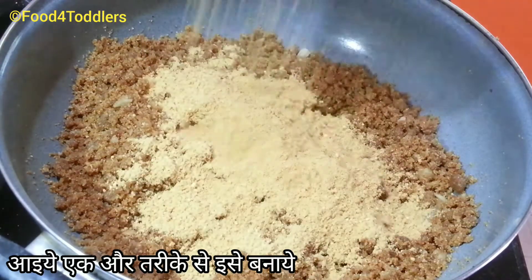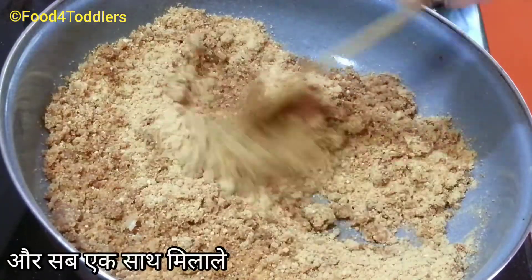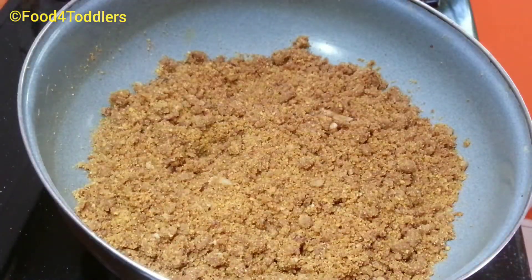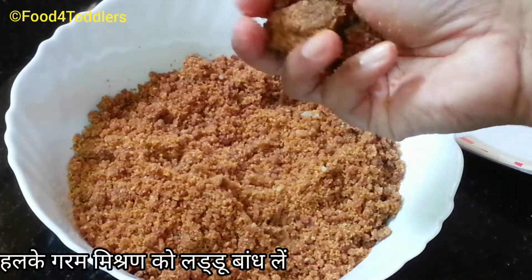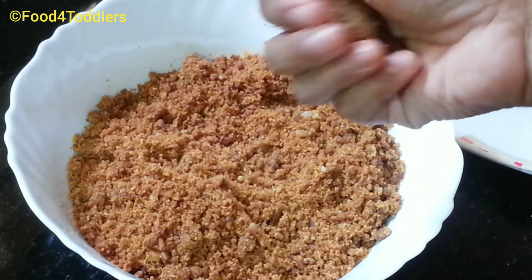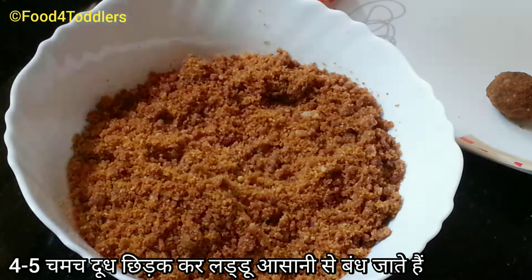Now I'll show one more way of preparing these laddus. To the prepared mix, add one cup of roasted gram flour. Since the gram flour is already roasted, just mix it into the laddu mix and blend them together nicely. The mix is still warm — shape it into small balls, and for better binding you can add a dash of milk.